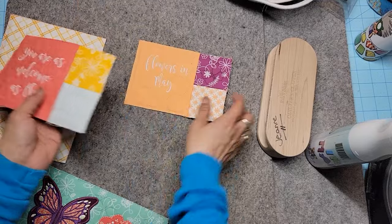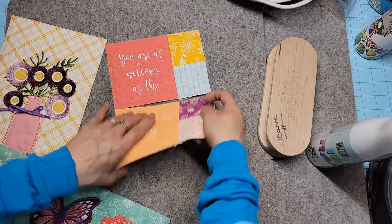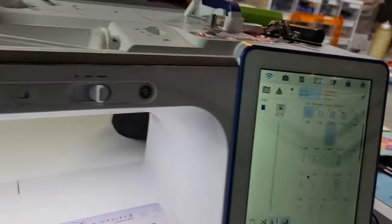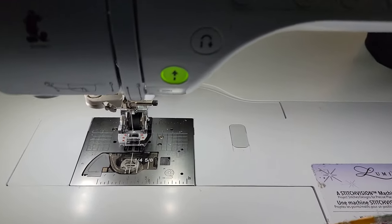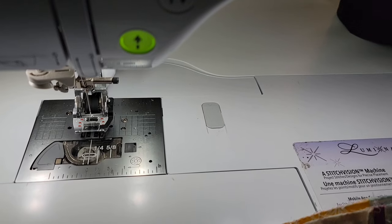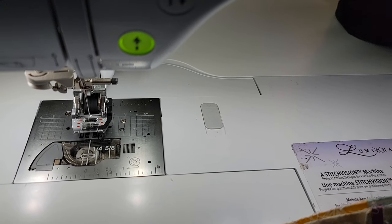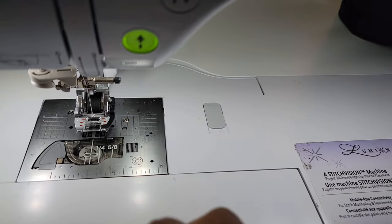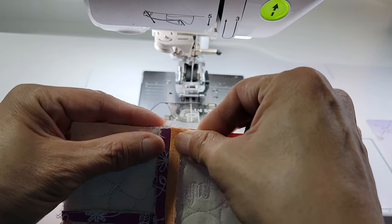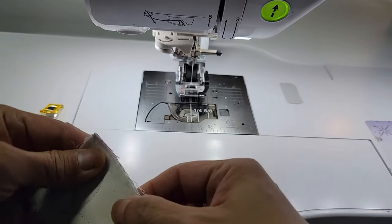Next we're going to put this one and this one together — 'You are as welcome as the flowers in May.' This is the seam you're paying most attention to, to make sure it matches up. I don't pin very often, but this is one of those situations where I might clip. Let me grab my Wonder Clips. You better not sneeze in front of Poppy because that girl goes crazy — she'll come running from anywhere in the house and jump on your lap and start kissing your face.